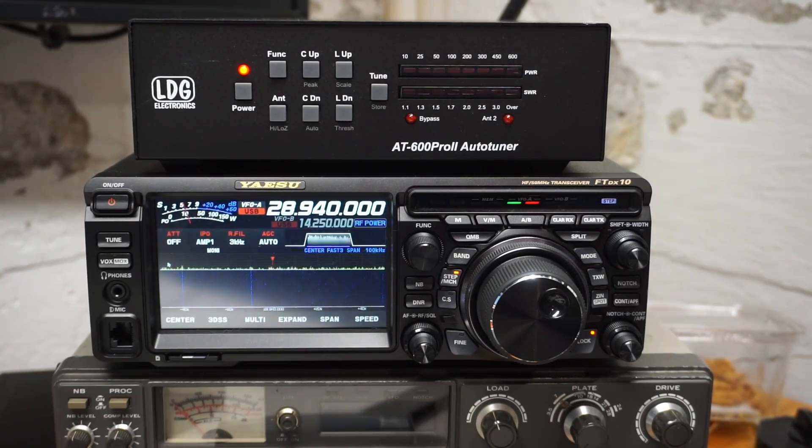In my case, I have the tuner connected to the rig using the LDG YACC2 cable, which is specifically for the DX10 and the DX101, and maybe the DX1200 as well. And it's specifically for the LDG Pro 2 tuners.